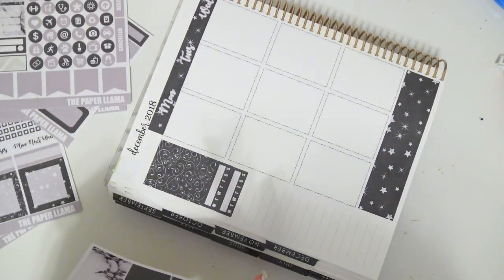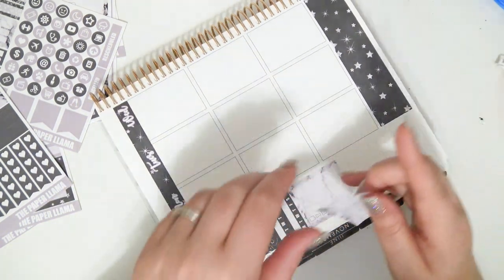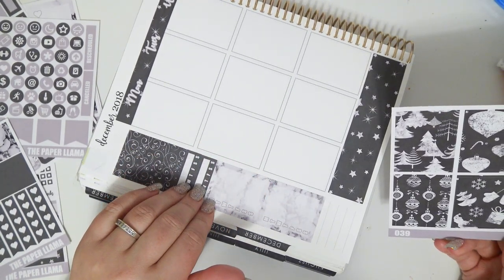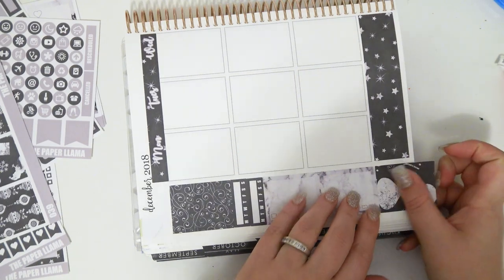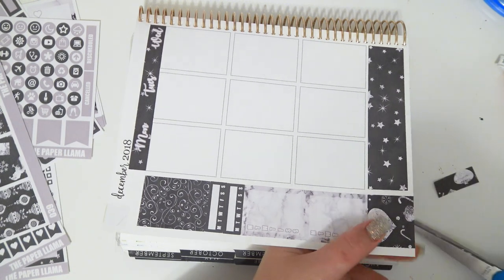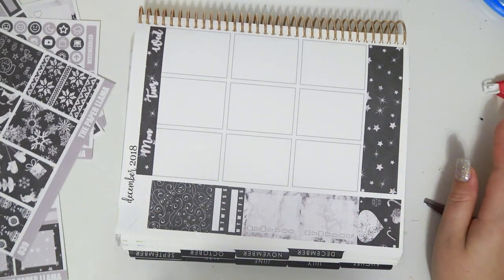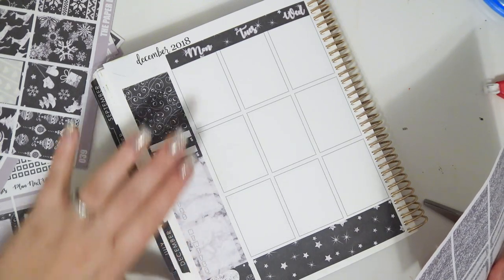I'm not going to use any headers — I'm just going to stick these in. I'm going to put this on the washi sheet so I can use it as a piece of washi if I need to. And the sidebar is done.